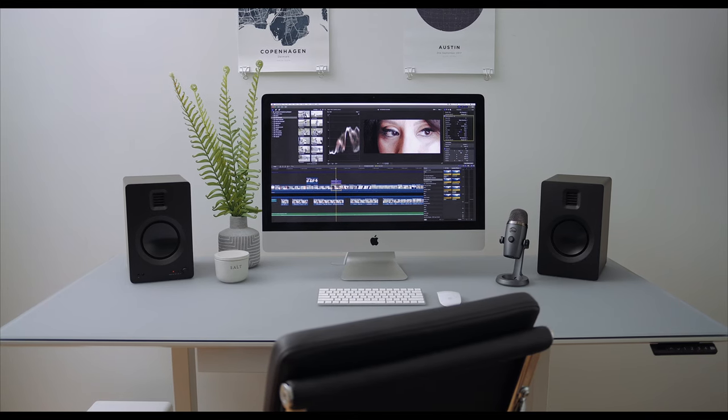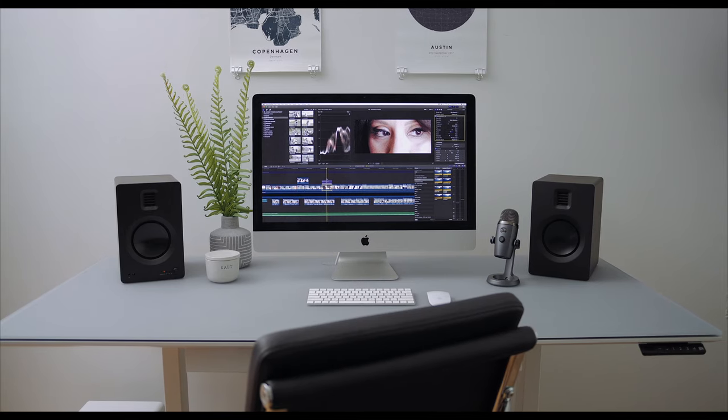At $799 a pair, it makes the Tuck one of the more affordable reference-level type monitors for someone who may do some home recording or home demos. It's definitely worth a look.